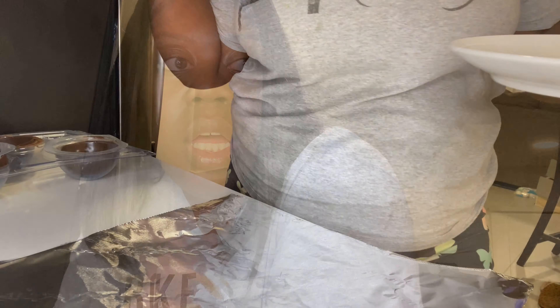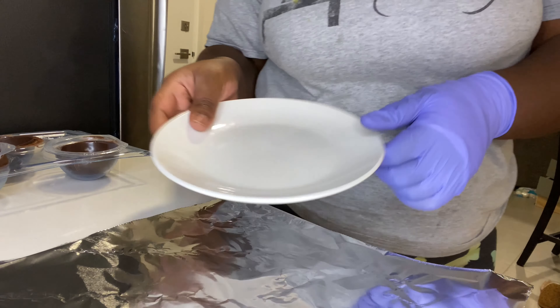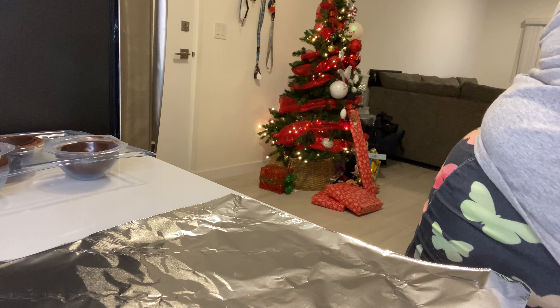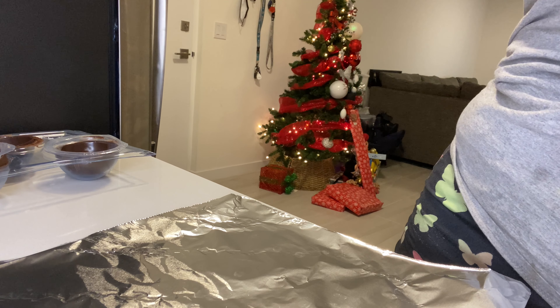What is y'all's favorite hot chocolate flavor? Mine is peppermint — I love peppermint. I'm going to make this a little bit better.